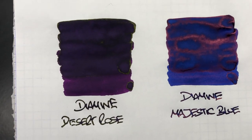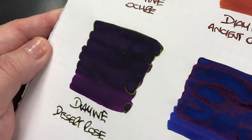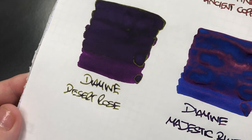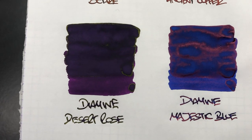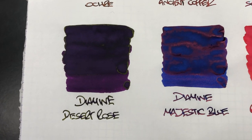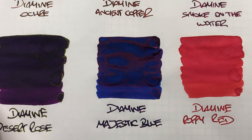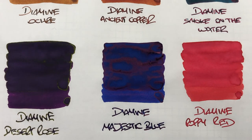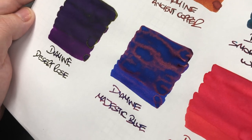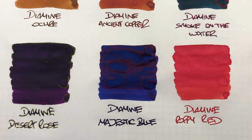The next ink is Diamine Desert Rose, and this is a sheening ink. If I angle it you'll see a little bit of gold sheen, though I don't get a lot in the swatch. But I do get a lot in the writing — it's quite a strange ink where you don't seem to see it sheening when you pool a lot of ink, but you do see it when writing with a nib. The next ink is Diamine Majestic Blue, and again this is another sheening ink. Like Desert Rose, you can't see a lot of difference between a wet and dry nib, but it does have an immense amount of sheen. Strangely, I don't see it in the writing sample, but I do see it when doing the ink swatch.